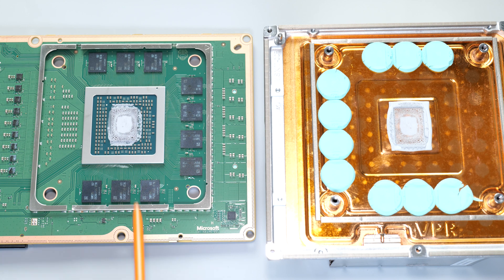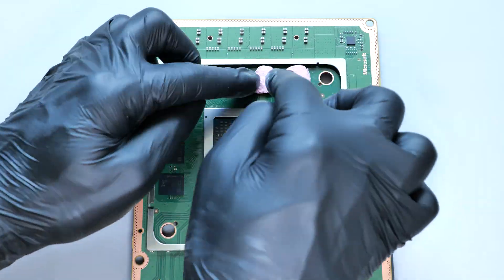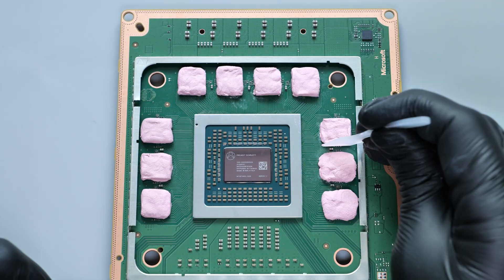Since you've separated the heatsink from the system board, you have to replace the thermal paste. I highly recommend replacing all thermal pads as well. You can watch my video on how to do that.